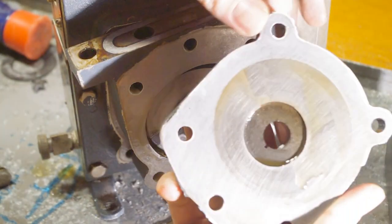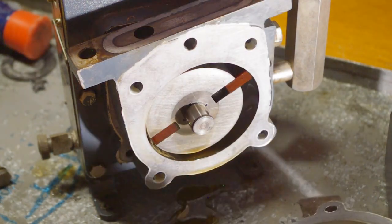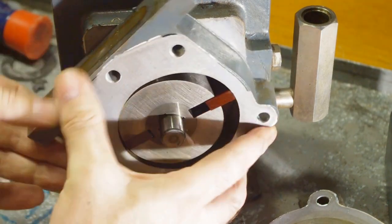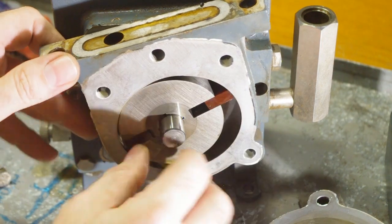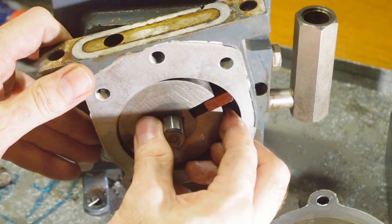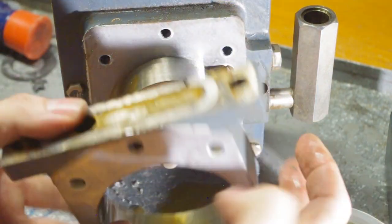With the top plate off the primary, I can see the problem. It's not the plate — there are some wear marks but no gouges or corrosion. The vanes are spring loaded and they're supposed to slide in the rotor, but one of them isn't moving. I tried to pull the pump out as a unit, but I forgot there's a guide pin going through the drive shaft, so you have to take the case off first, and then the vanes.